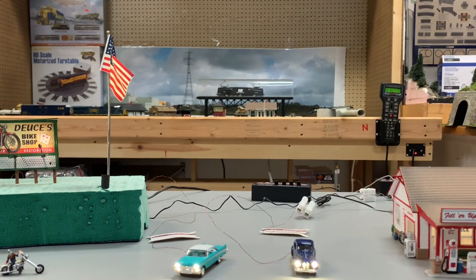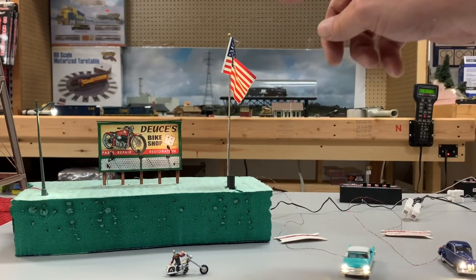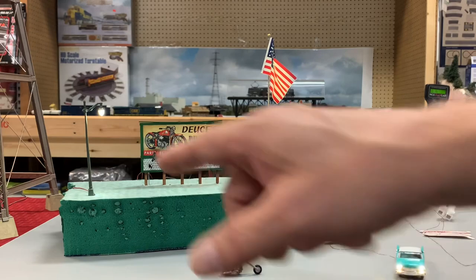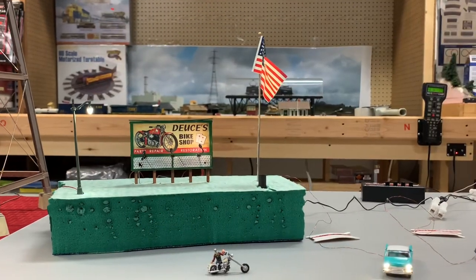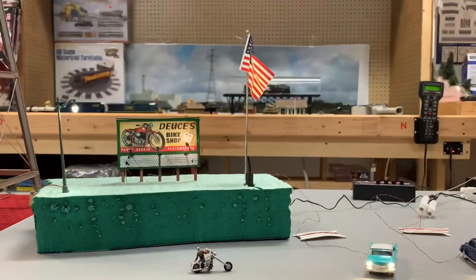A little farther down, these are landscaping lights — you can see they're lighting up the flag. This is one of their billboards that lights up, and they have tons of street lights in all different types. They really did a great job.